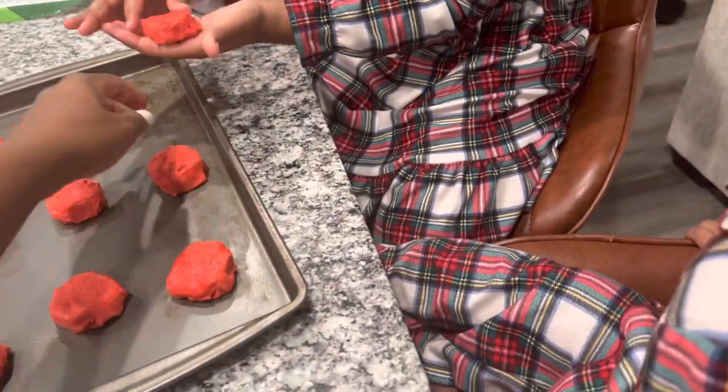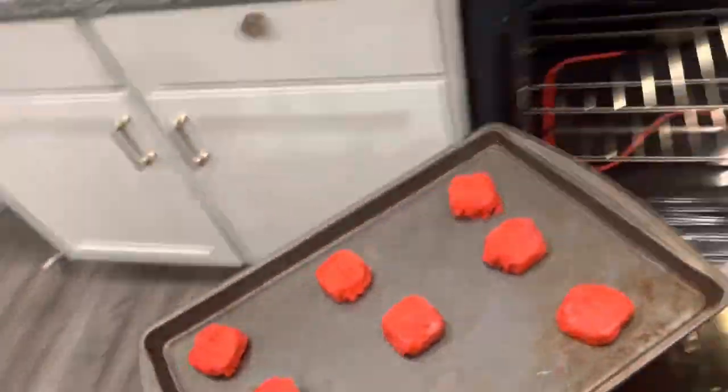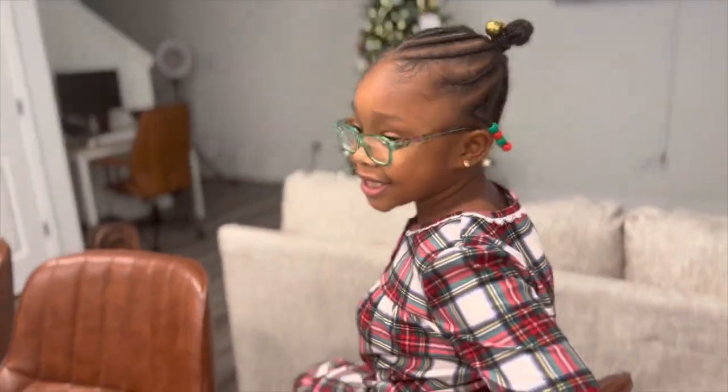Let's put some space in between. All right, put that one down. We're going to put it in the oven. What's your favorite thing about Christmas?